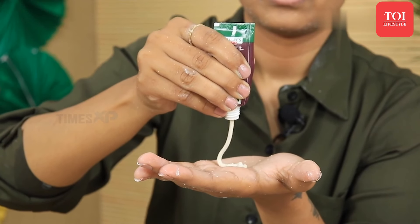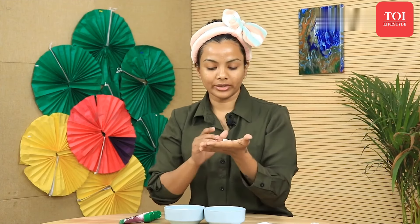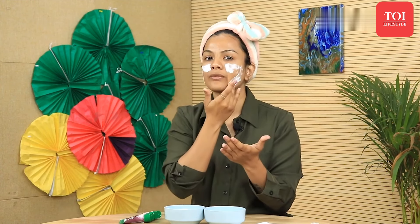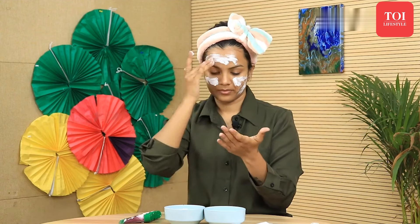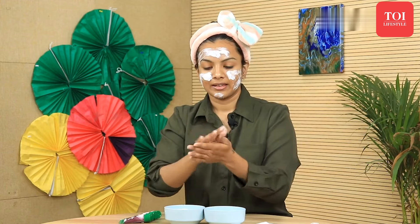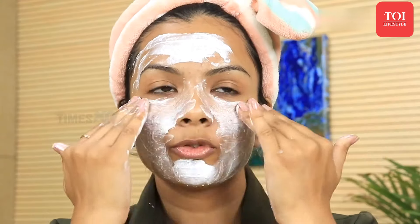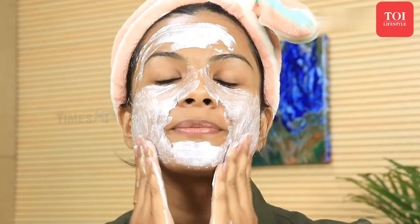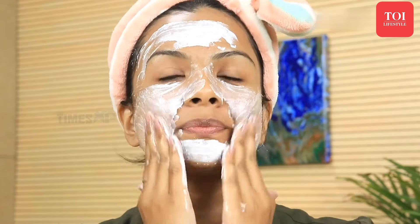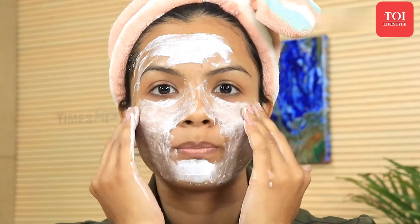I'll take the cleanser on my hand and then start massaging it over my face. You will need a small quantity of the cleanser, then you can add a little more if needed. I'll apply it all over my face. Then I'll take a little water, dampen my hands, and rub them together. You have to follow inward circular motions for the cheeks — this will lift the cheekbones and make your cheeks look plumper.